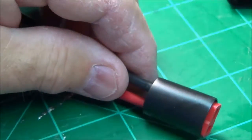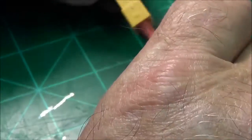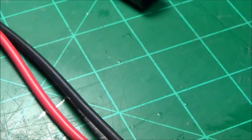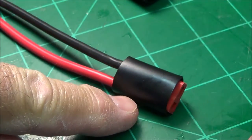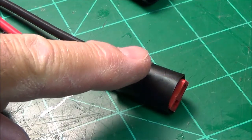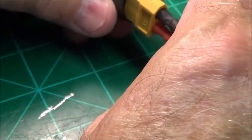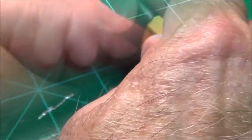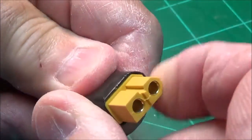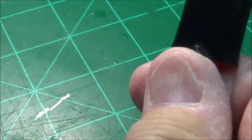Now, why am I doing this? Heat shrink is good enough. Yes, but you know how hard sometimes these are to get apart? And if you get some Dean's plugs that are cheap, sometimes they're really hard to get apart or get together. If you put this on there, it gives you a handle. Let's just do it and not talk about it until we're done. I've never actually put it on XT60 before because it's kind of tight, but you want to get that down there where it's just level with the top of that, and I'll show you why.